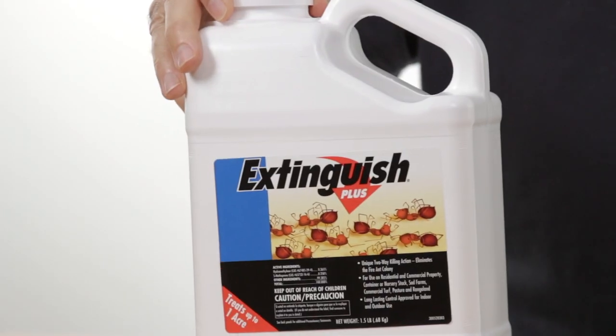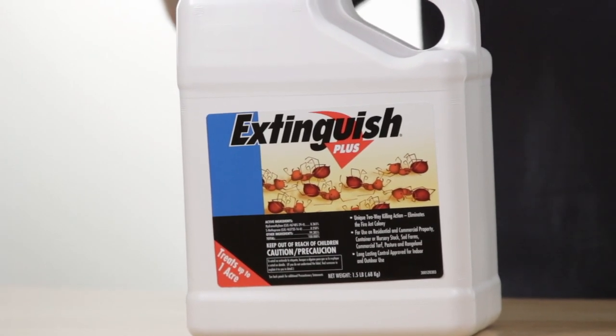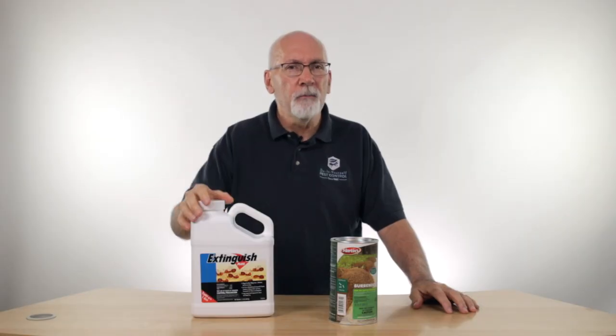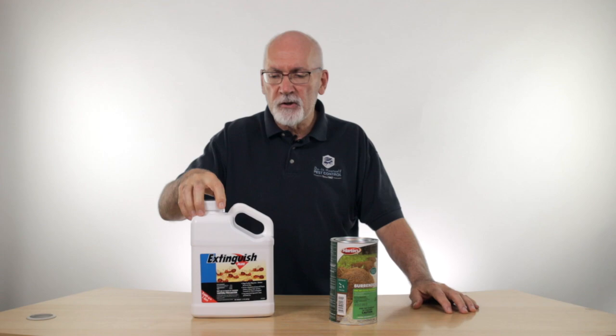One of the biggest performing baits that came out of the study was this Extinguish Plus Fire Ant bait. It's got two ingredients in it — one to kill the ants, and another that's a growth regulator that keeps the babies from developing into adults. So you've got two modes of action with that.